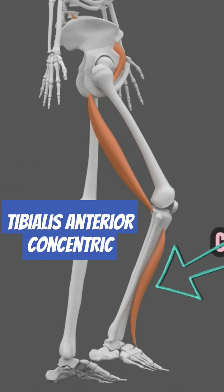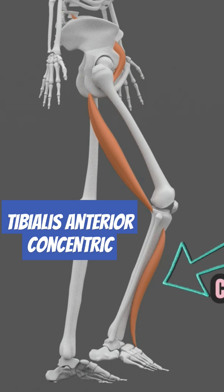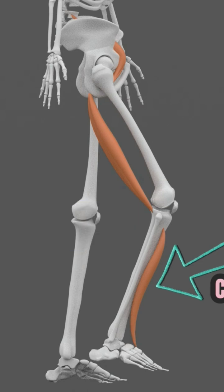The tibialis anterior does a concentric contraction to move the ankle from a plantar-flexed position of the pre-swing to neutral and reduce foot drag.